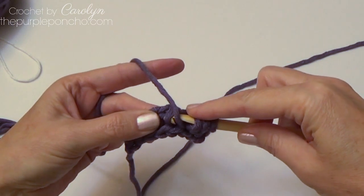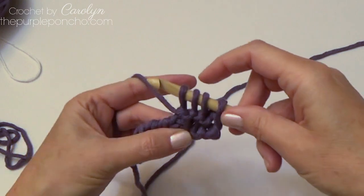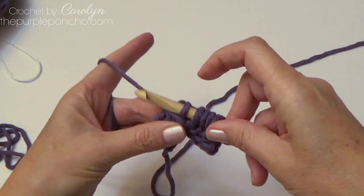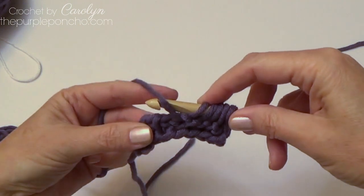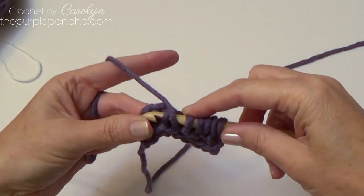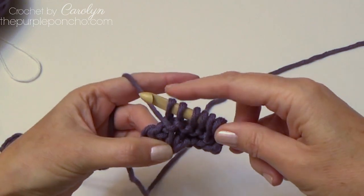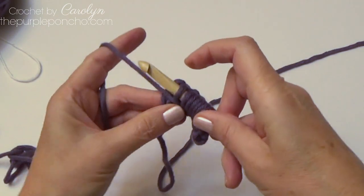Bring it down, insert your hook, yarn over, and pull up a loop. We're leaving all the loops on the hook as we go across. Yarn over and pull through. Bring the yarn across the front, bring it down, insert your hook, bring it to the back, yarn over and pull up a loop. Bring it down, yarn over.